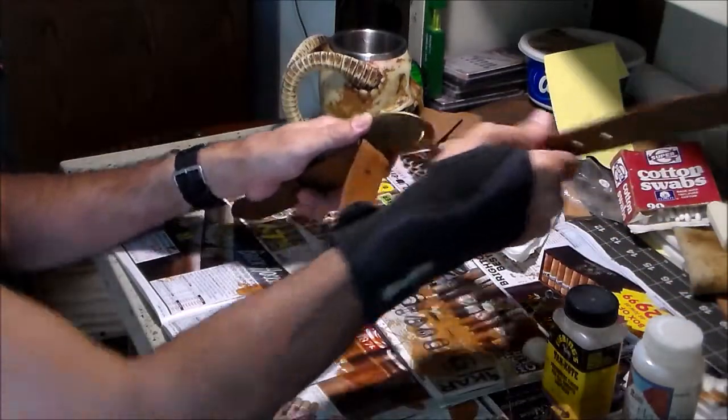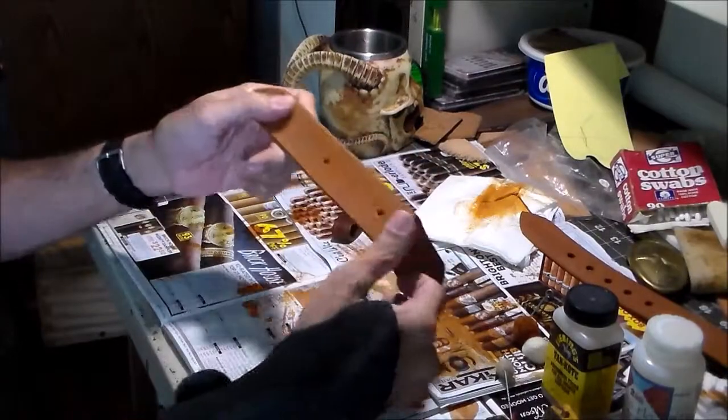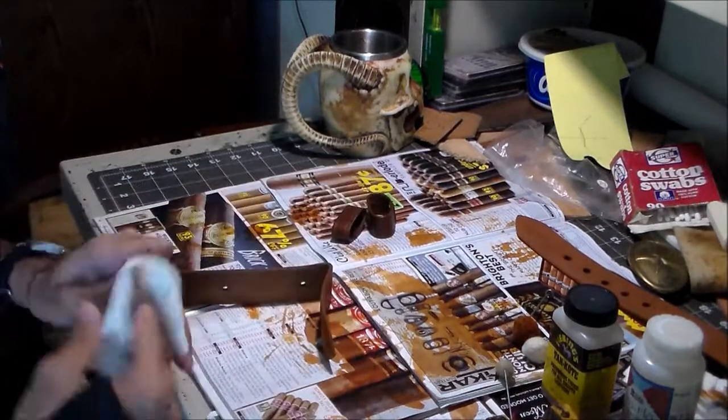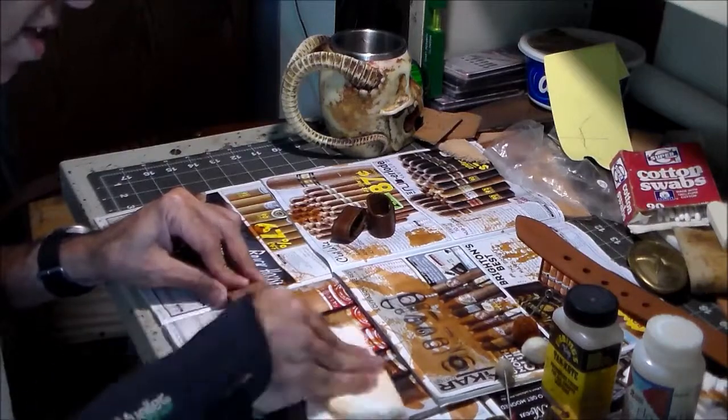Let me take this all apart. As you can see, I've got the dye on it. I dyed it the way I like dyeing stuff — lots and lots of dye, just saturate it. So the first thing I'm going to do is buff off the excess.